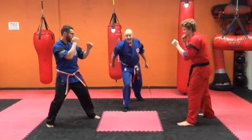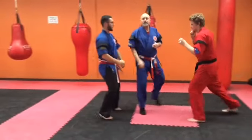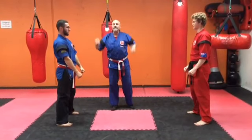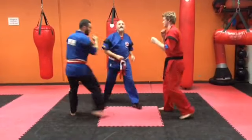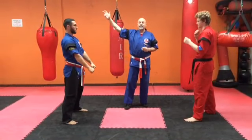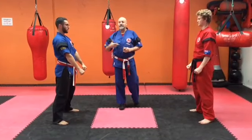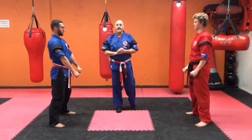Hands up. Start. Now move around. Stop. This time, Jordan scored a kick to the body — one point. So it's one all. Continue. Start. Stop. Anthony got a shot to the head, so he would get one point for that. So it's two-one. There are no bonus points for a headshot — one point for any score anywhere.